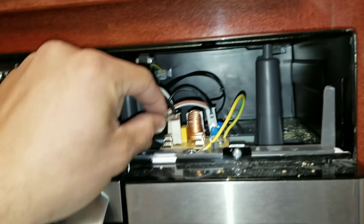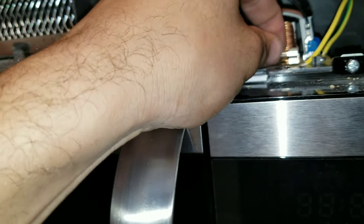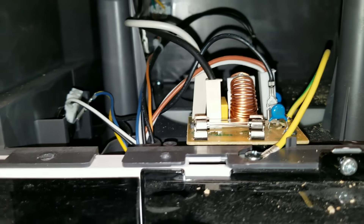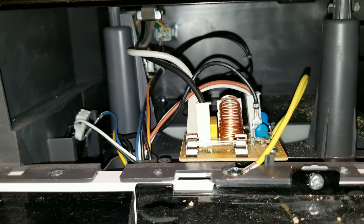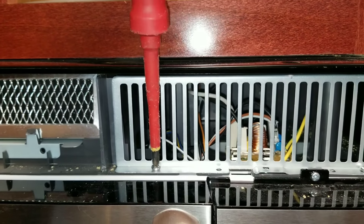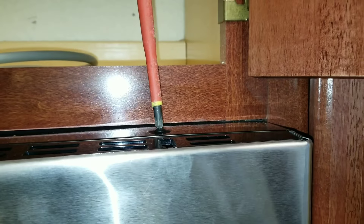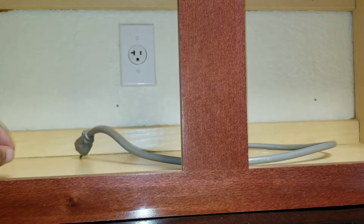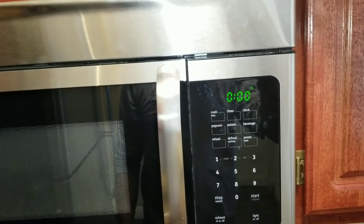Now we're going to take the good fuse and put it in. Just make sure it's nice and snug, then we'll assemble everything back together, plug the microwave back in, and test it. Now we're going to plug the microwave in, and you can see that it did start up.